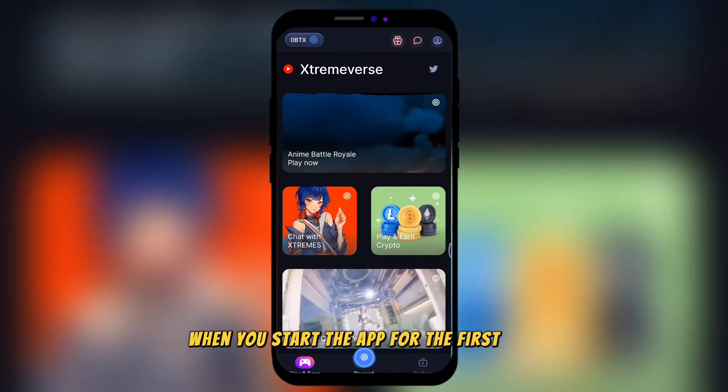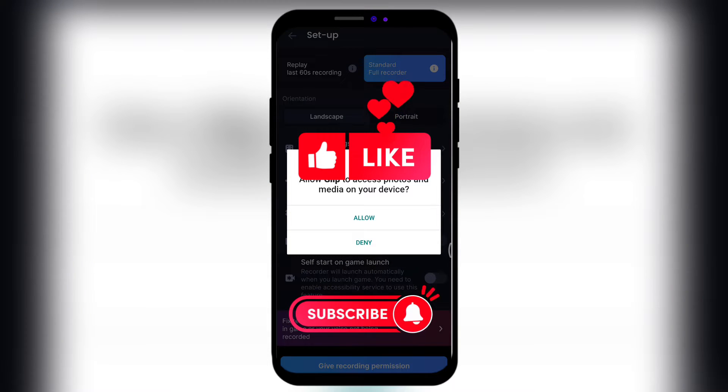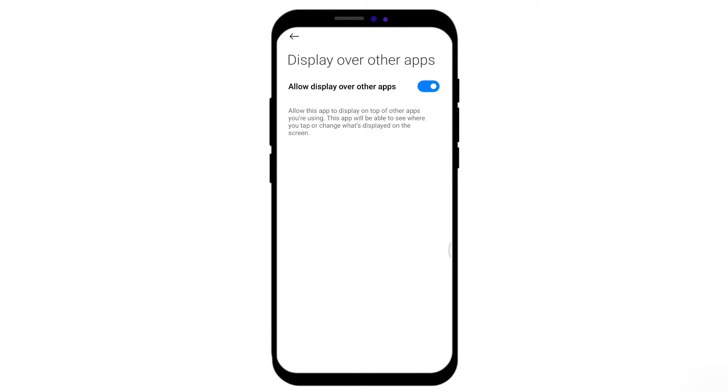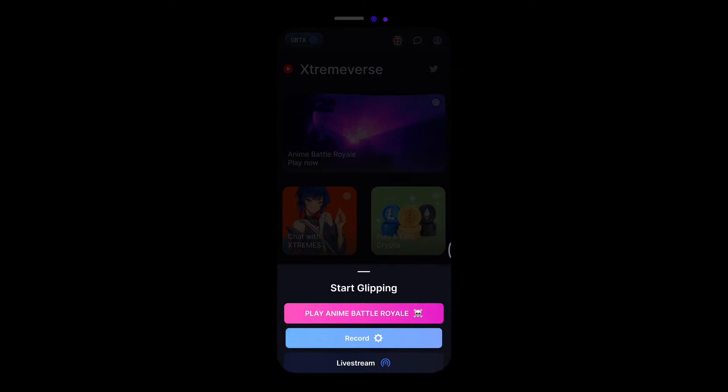When you start the app for the first time, you need to give some permissions to it. Now everything is ready for your recording. At first, you need to put the setting in the standard full recorder and orientation on landscape.